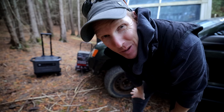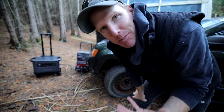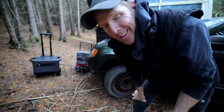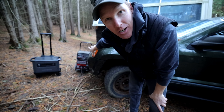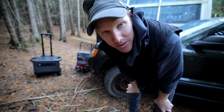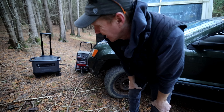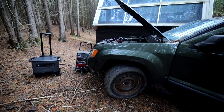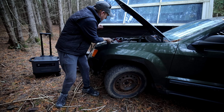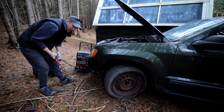One of the good things about having a battery pack is never being stuck with a dead car battery. I left the lights on in my Jeep, so I've got the battery charger plugged into the Ugreen pack with the leads hooked onto the car battery. Hopefully it starts — otherwise I'm staying here tonight. And it started — yeehaw! All right, we're ready to go.